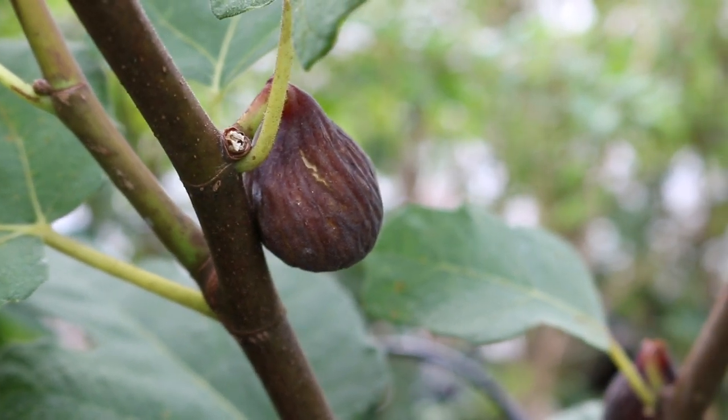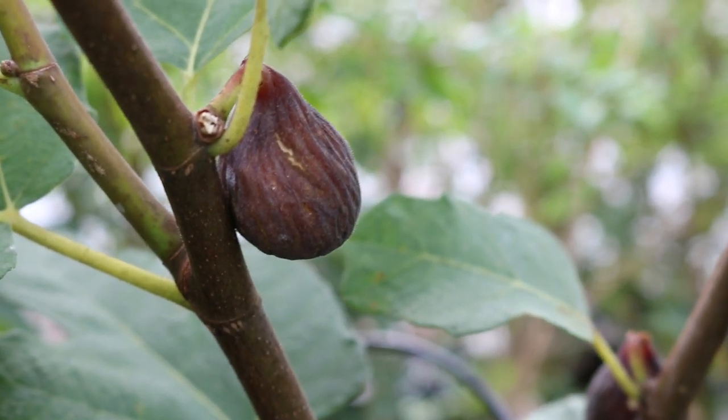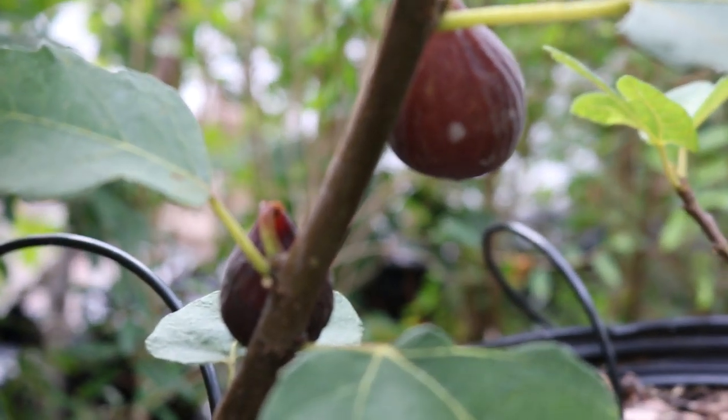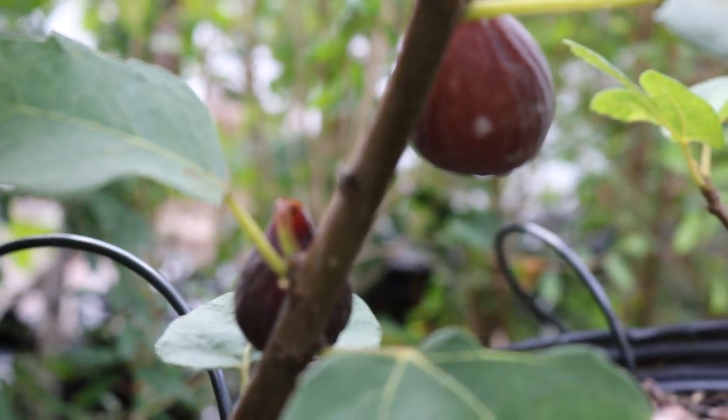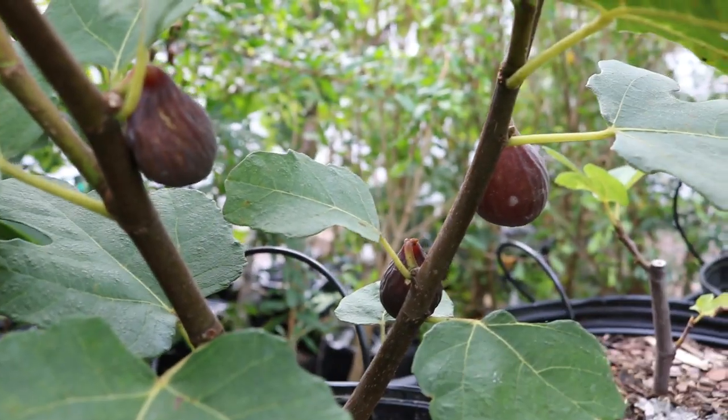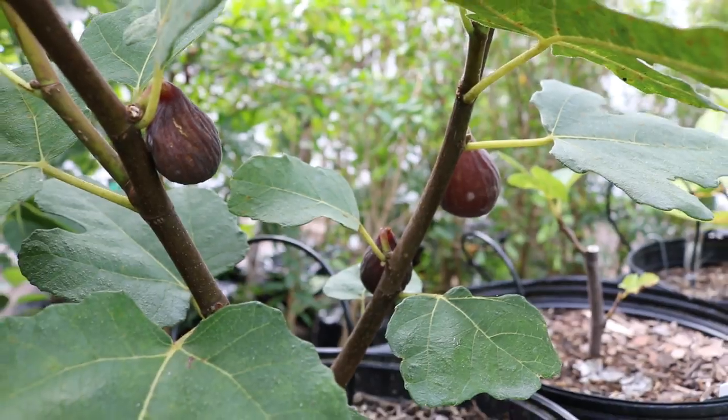Hi everyone, this is Ross and today we have one of my favorite figs that we're going to be reviewing. It's called Azores Dark and you can really see on some of these, it's pretty much drying on the tree here. We live in a very humid place and for this to occur, it's just spectacular.